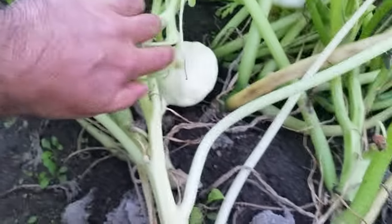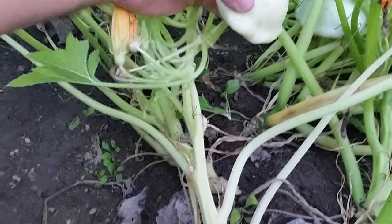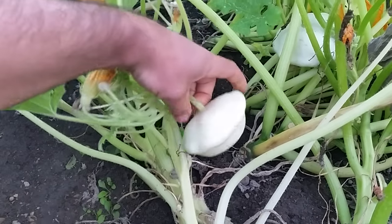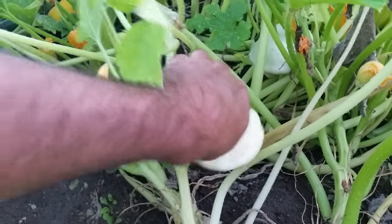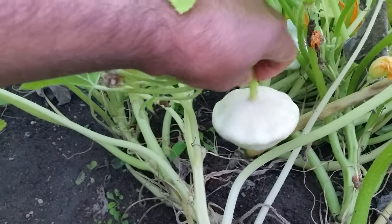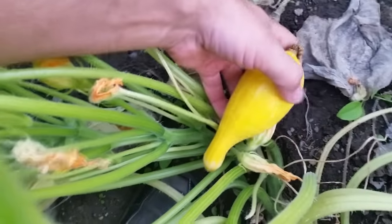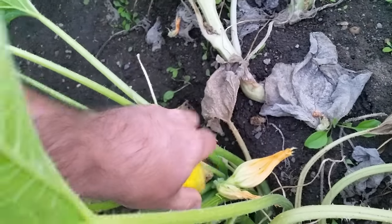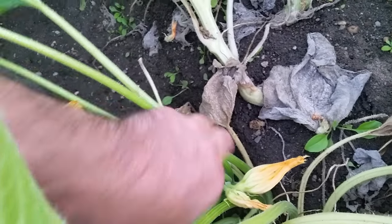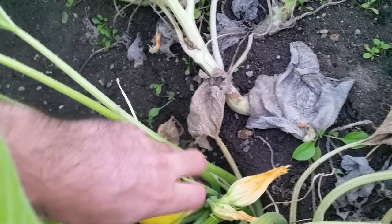Over here we have some patty pan or scallop squash — these are a nice one. I usually like to pick them sooner than this, so you can just break them off. Here's another one — this is actually a good size to pick the yellow crookneck squash. Just twist them off, because you don't want them to get too big if you're just eating them. If you're baking them in other foods, you can let them get bigger.